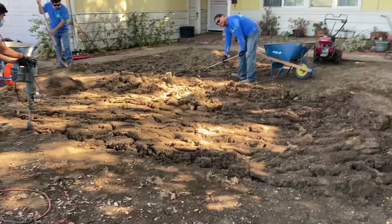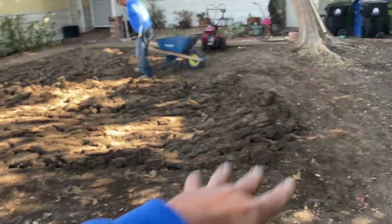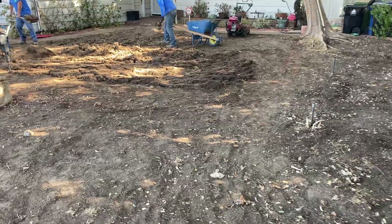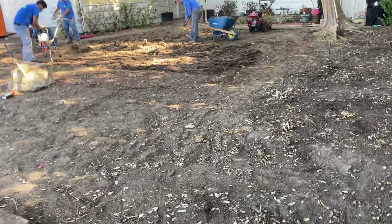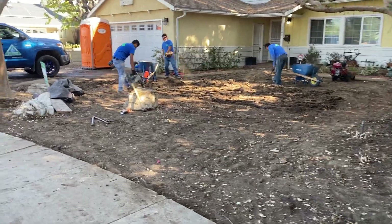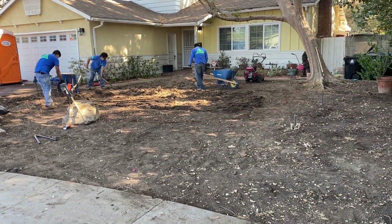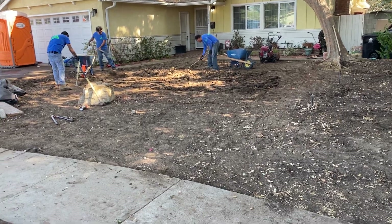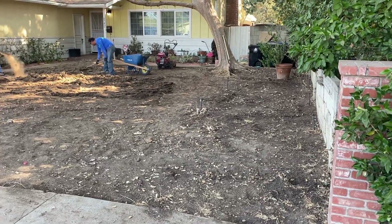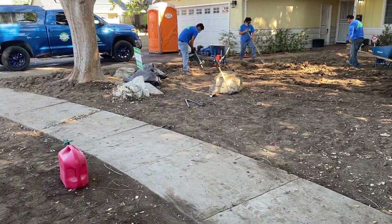Then we're going to bring in 100% organic soil amendment and fill all that in to make the soil just incredible for a lawn. This is the process — how we create a lawn that will last a good 20 years and always have oxygen and organic elements so it can always grow healthy. Thanks for joining me. Have a great day.